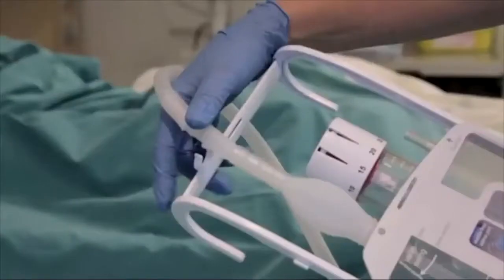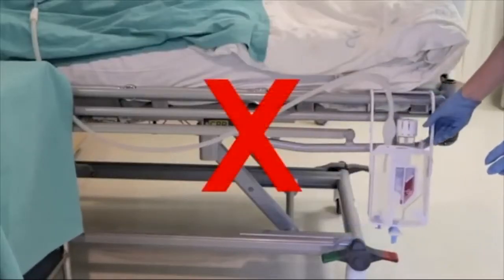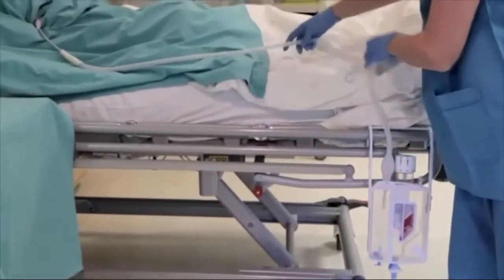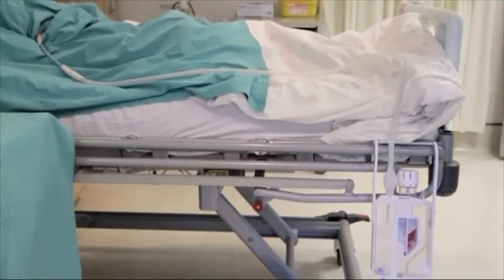Hang the device next to the bed, lower than the patient. Ensure that there are no dependent loops or kinks in the patient drainage tubing where fluid can accumulate. The short tubing of the Sanapi chest drain reduces the probability of this occurrence.